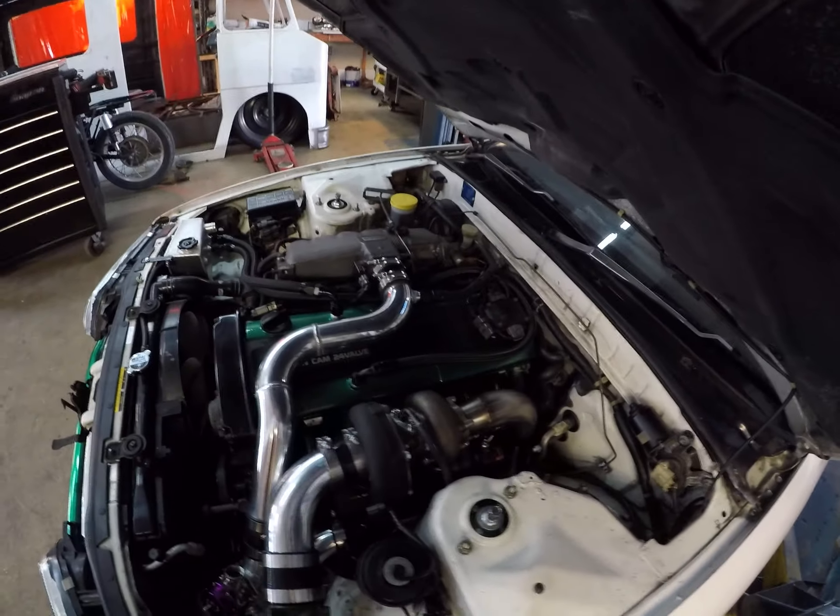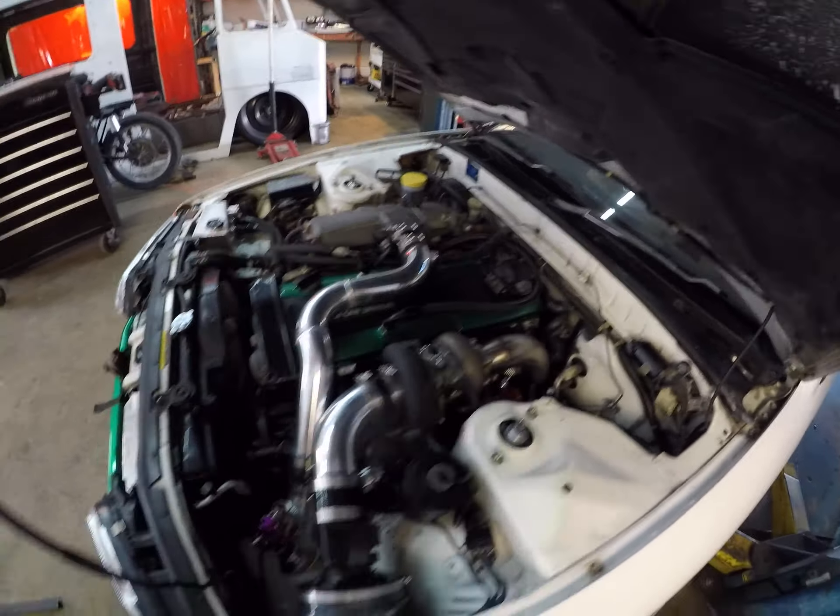We welded on the blow-off valve, did a bung for the IAC there, and made a little air inlet tube for them.